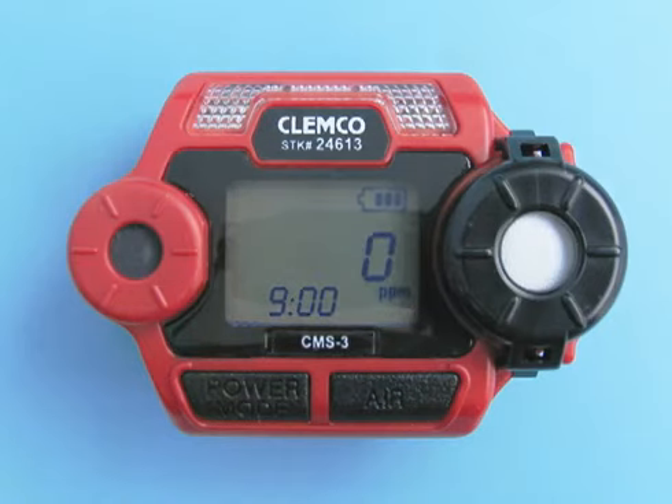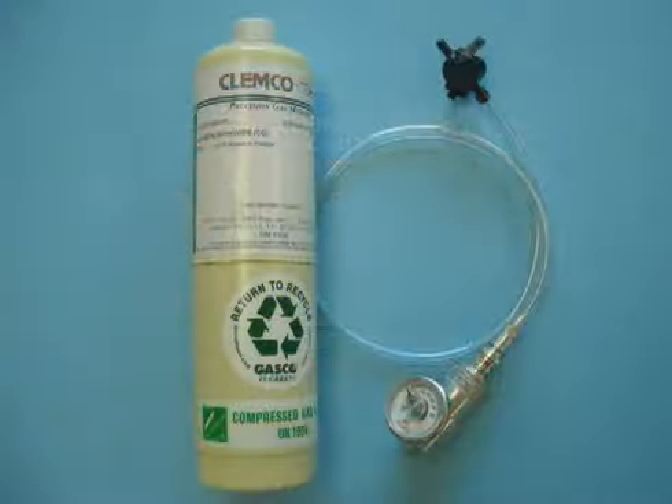The following is required to calibrate the CMS3: test gas with 25 parts per million concentration of carbon monoxide, and a calibration connector with tubing and calibration cup.